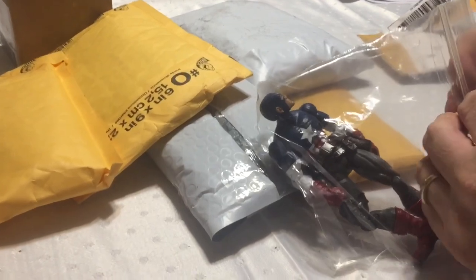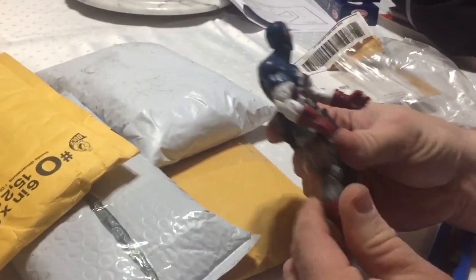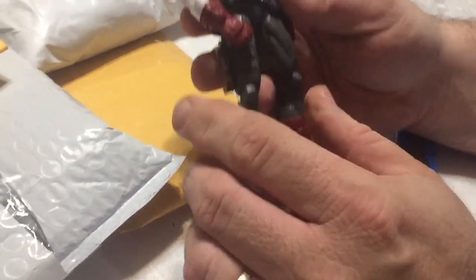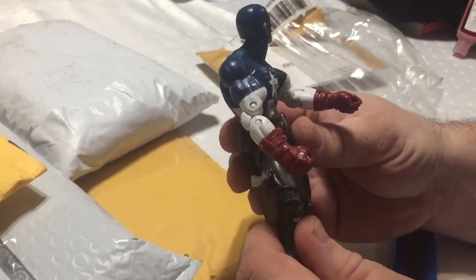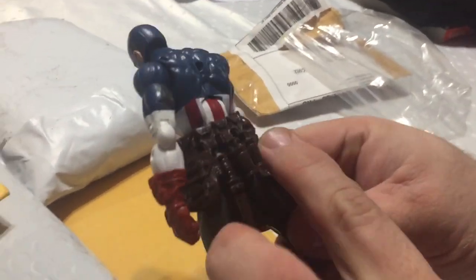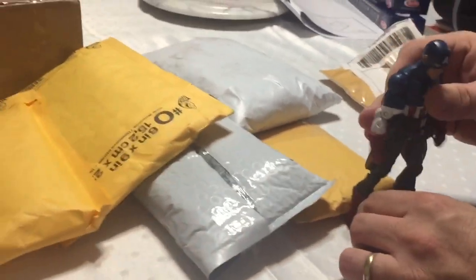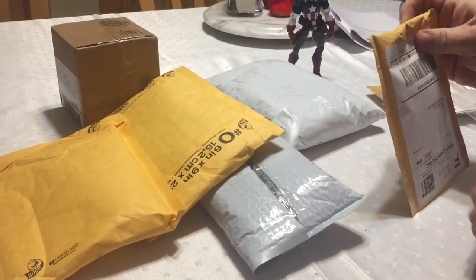This is another Captain America fodder figure, which if you've seen any of my other videos lately, I've been picking these up mainly for the boots when I use Speed Demon, Machine Man, or a Daredevil figure that doesn't have boots. Unfortunately the hands aren't really usable — the left one is okay but not the right because it has that closed fist option which I don't really like. This is actually a really nice figure, pretty well detailed. I like that he's got a bunch of gear on him, but nothing I could really use on the projects I'm doing right now. I tend to hold on to stuff for future projects and don't want to cut anything.